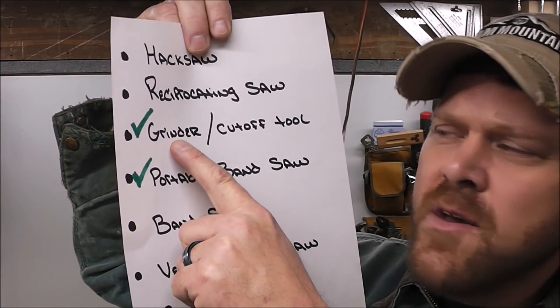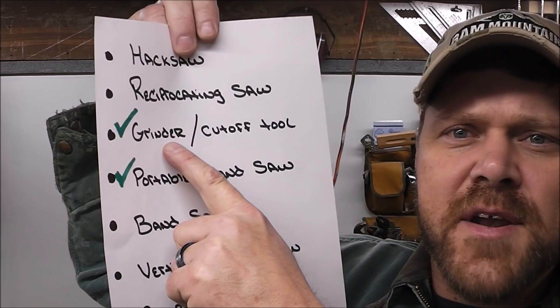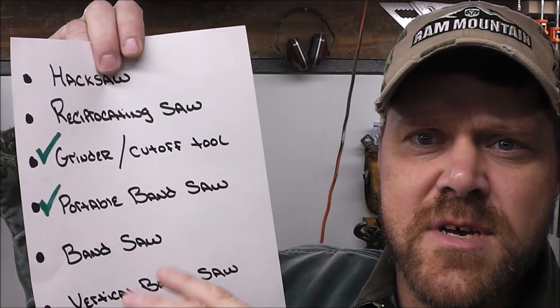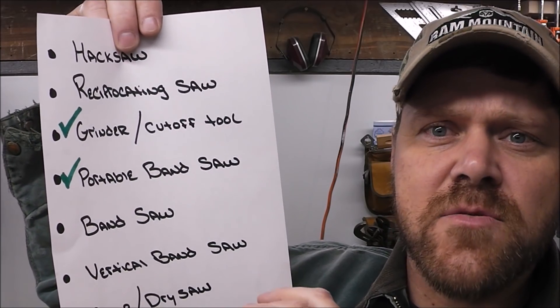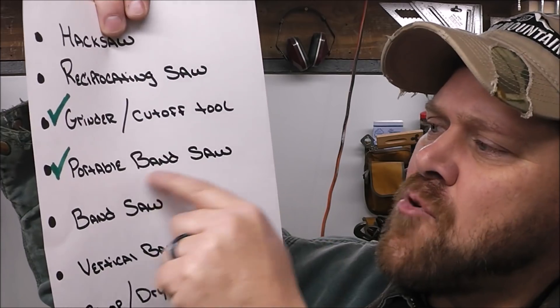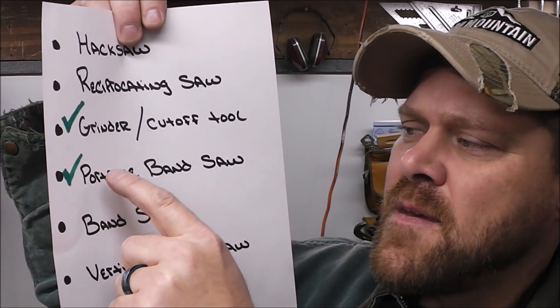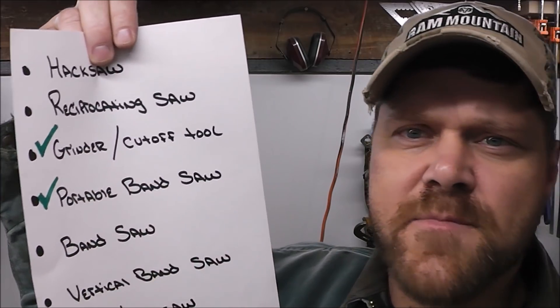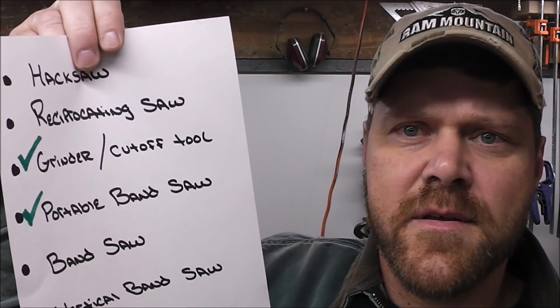To recap: if you could pick one tool and one tool only to cut metal, pick up a grinder — that would be my number one pick. If you wanted to pick up two tools to have a nice rounded package, pick up a portable bandsaw as well. But that could wait if finances were tight. Just pick up a grinder and you'll be able to do 90% of everything you need to do in your workshop.